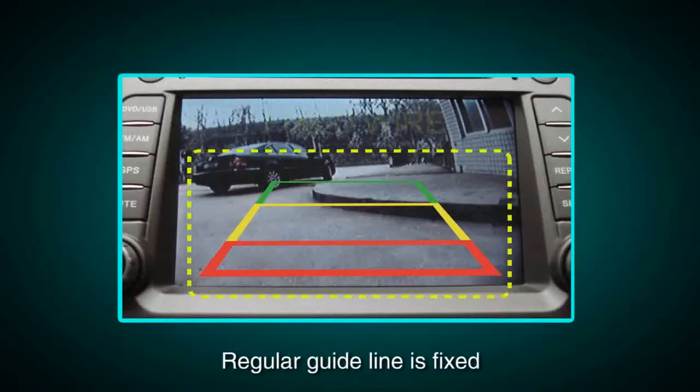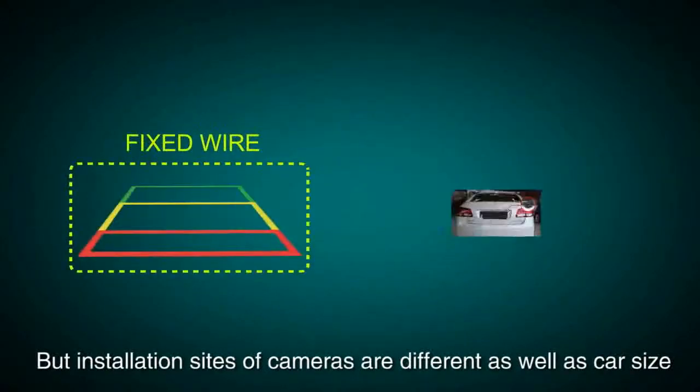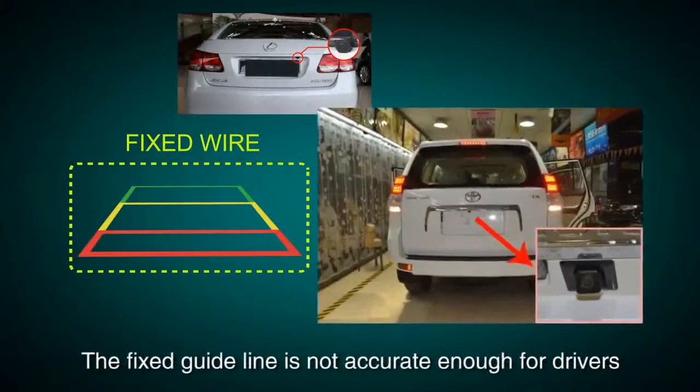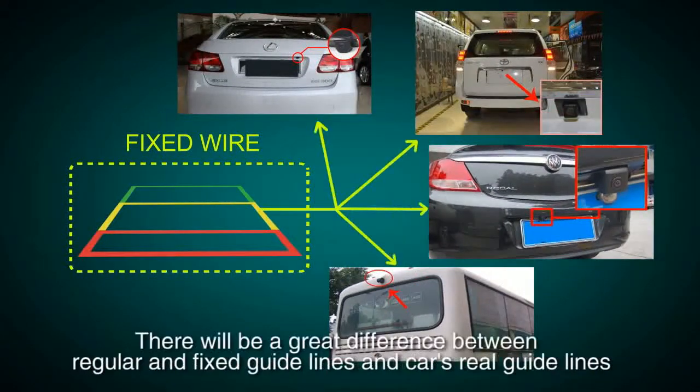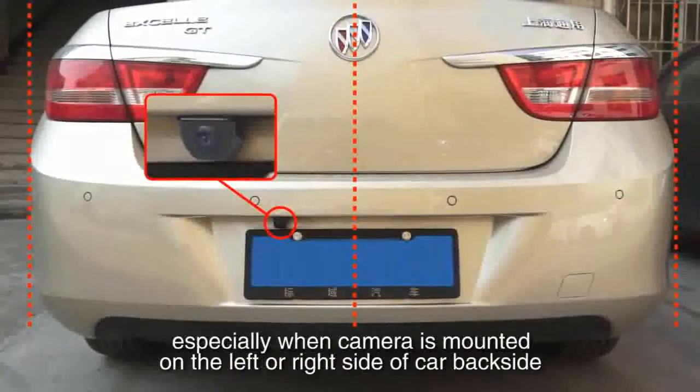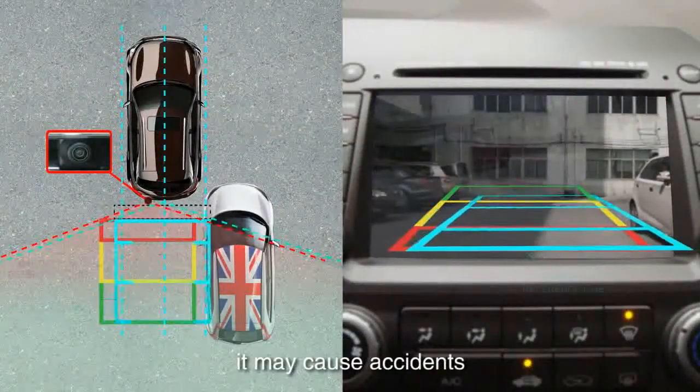Regular guidelines are fixed, but installation sites of cameras are different, as well as car sizes. The fixed guideline is not accurate enough for drivers. There will be a great difference between regular fixed guidelines and the car's real guidelines, especially when the camera is mounted on the left or right side of the car backside. It may cause accidents.